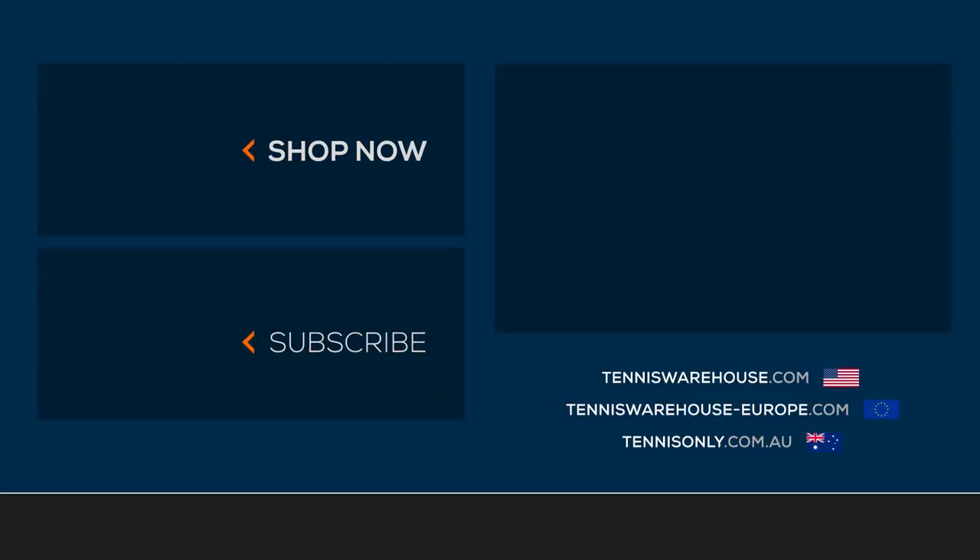For this playtest, we strung up the Wilson Burn 100 V5 with Luxilon ALU Power at 53 pounds. For more information on this racket and many others, check us out at Tennis Warehouse, Tennis Warehouse Europe, and TennisOnly.com. We'll see you next time.